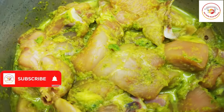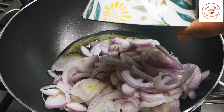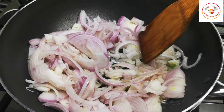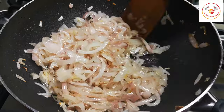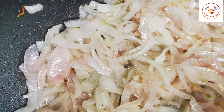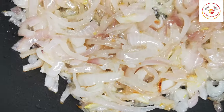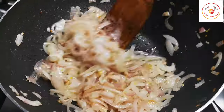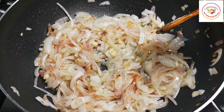Here I'm using 3 to 4 tablespoons of oil. Once the oil is hot, add 2 big onions which are sliced. Let the onions cook until they change color, which will take around 5 minutes on a medium flame — you can also use high flame. Once frying is done, you can see the quantity has reduced; it shrinks to about half.